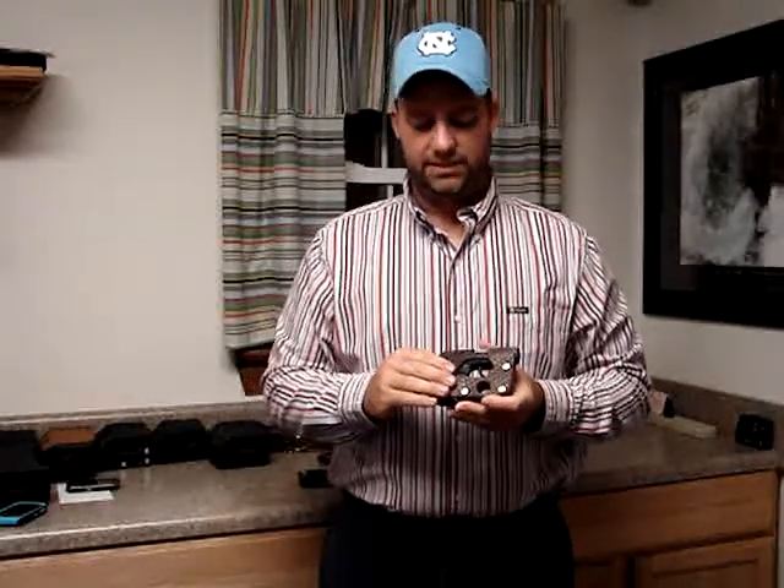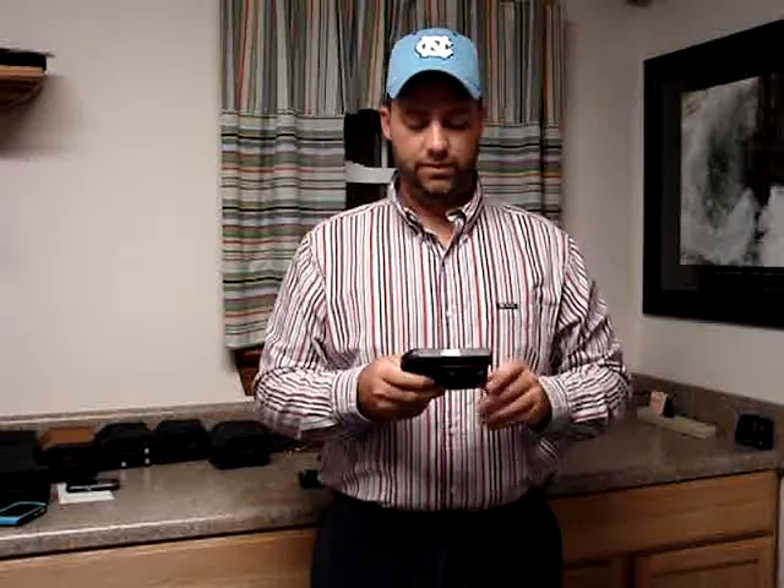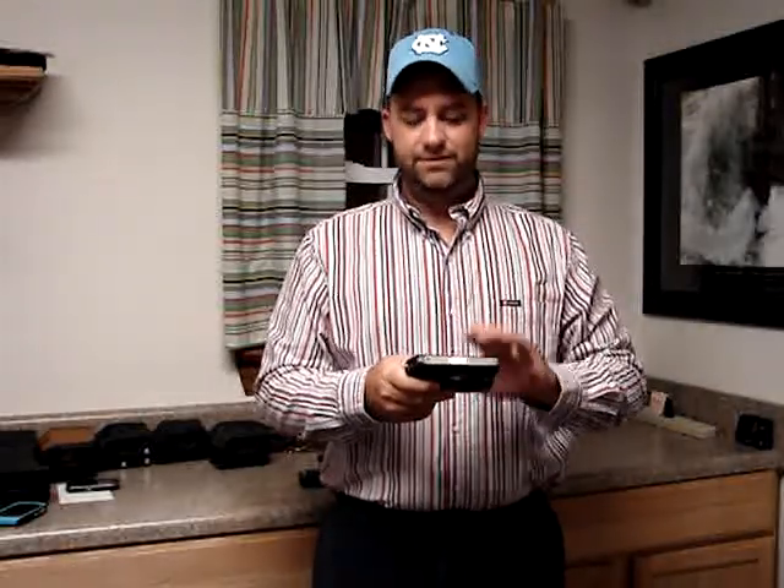These holsters are made right here in the United States. I hand make every one of them — they're not shipped in from a factory somewhere. These are designed to fit the specific gun that they're made for.